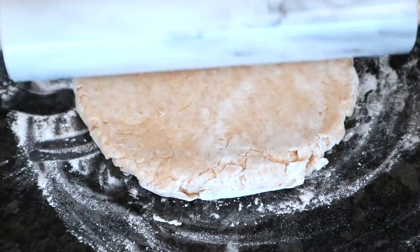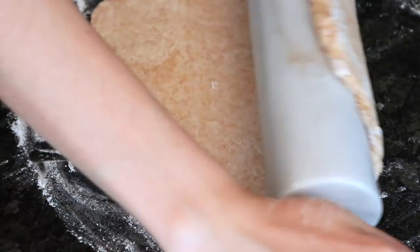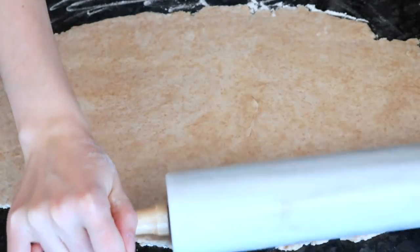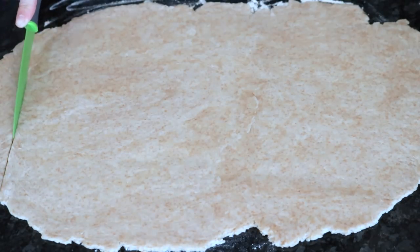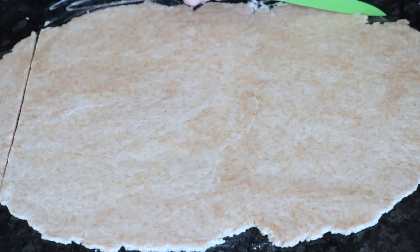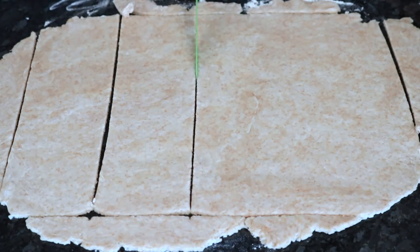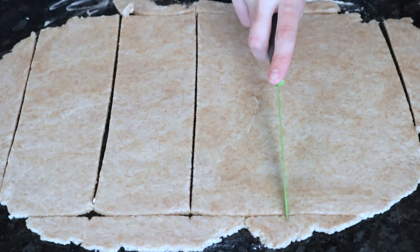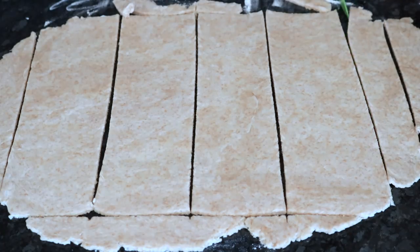You should be able to just roll it out on a flat surface with a rolling pin or a cup. You want it to be fairly thin, but not so thin that it's going to rip. Then, using a sharp knife, cut it into a rectangle and then cut it into a bunch of long rectangles, and then cut those in half — these are going to be each side of your pop tarts.